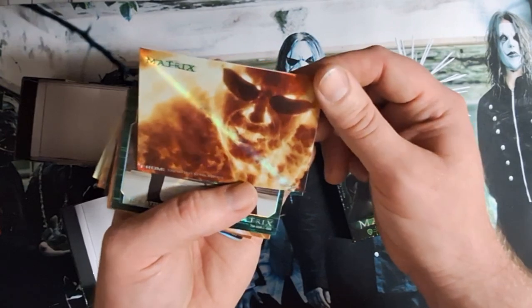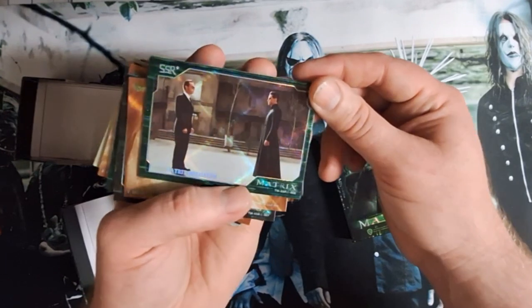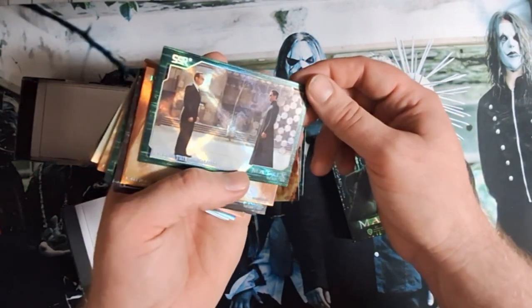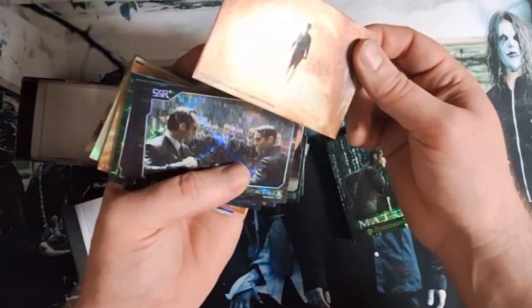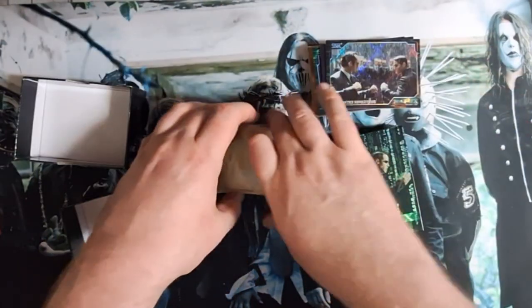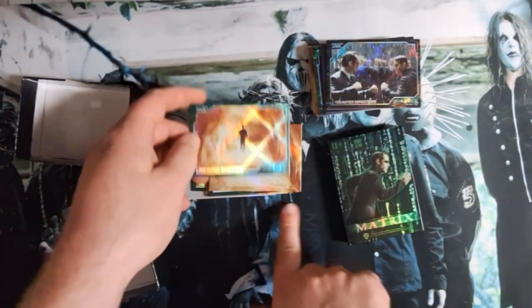Matrix Revolutions — super, super rare. Matrix Reloaded. It does have a different foiling to it, it looks kind of sweet. It looks like we're getting some multiples, or different treatments of the same sort of artwork. So you get like a widescreen and then a border.